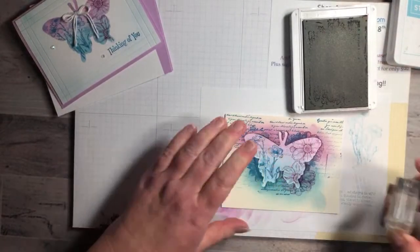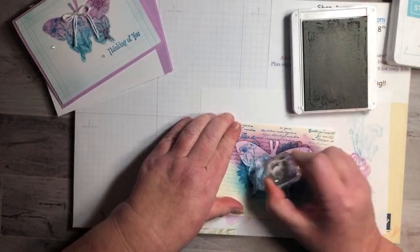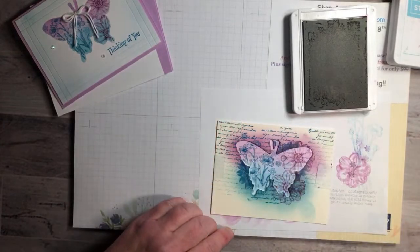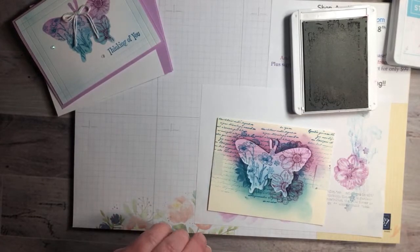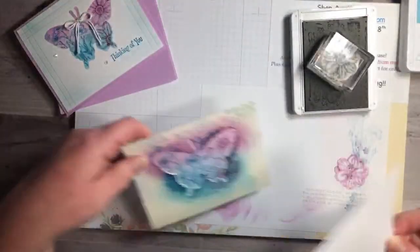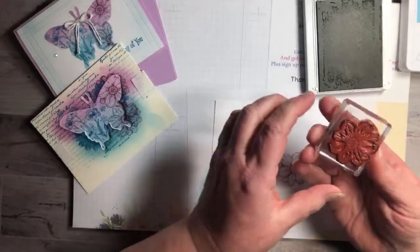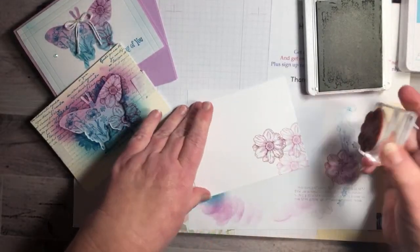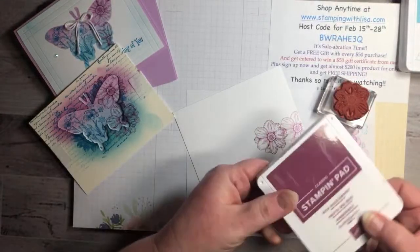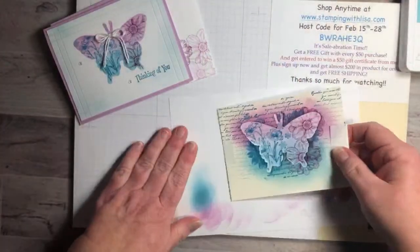We're going to do some of the big flowers right here in Rich Razzleberry. Then I want to put the little flowers right in the middle in Pacific Point — I've got these two little flowers on the same block, so I'll stamp those. Then that's probably good. Oh, I forgot that flower goes on the inside too. On the inside of the card we're going to put some of these flowers too — just stamp it like three times. Rich Razzleberry is a really good color for three generations of stamping.